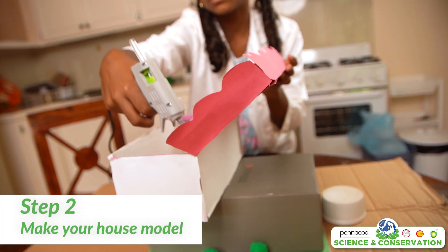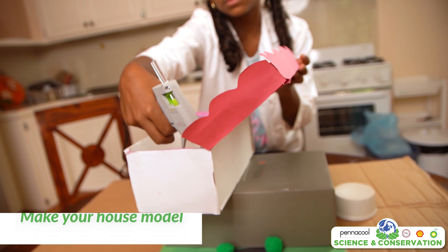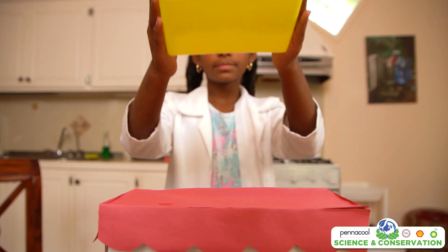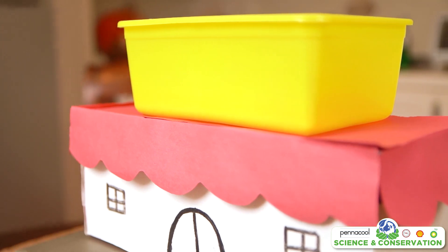Firstly, we will start by constructing the house for this model itself. You can choose to create your house however you want. Here you can choose to decorate or colour the house with construction paper or paints. Make sure that you can rest the rectangle container on top of the roof, as this is where the rainwater will be caught.